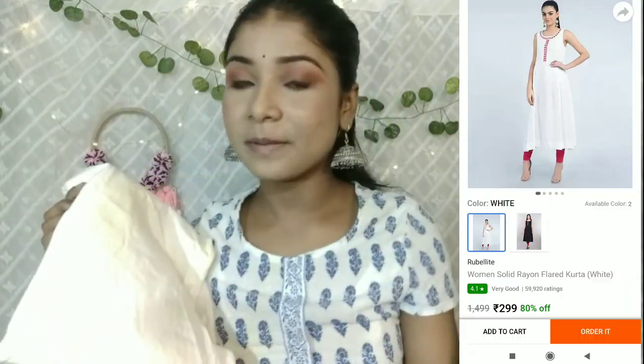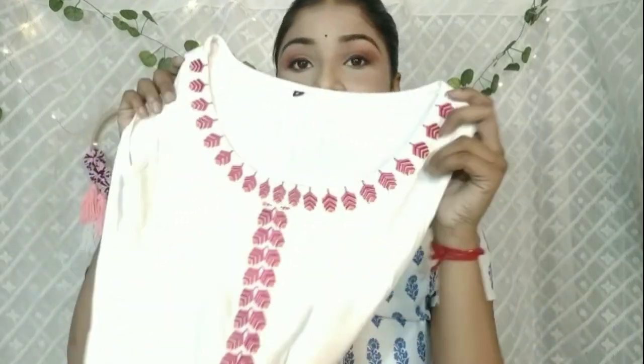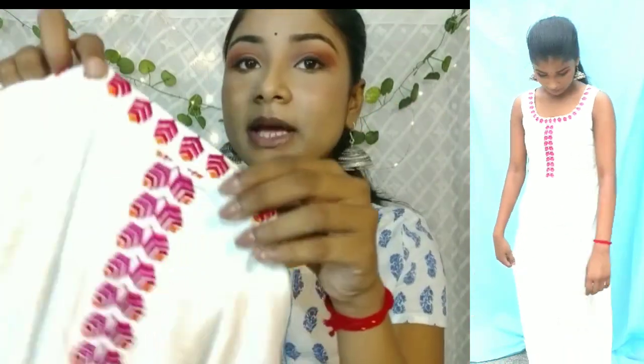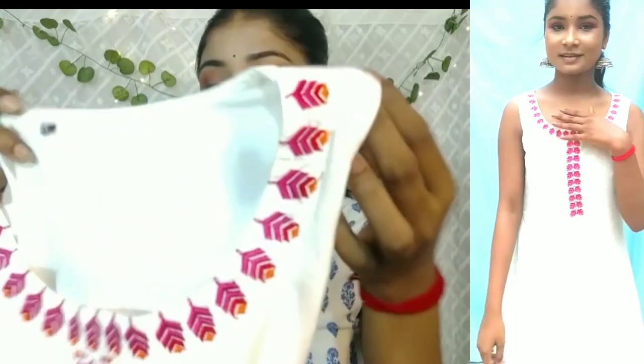First, let's talk about this kurti. This one is a sleeveless kurti. You can see on the screenshot how it looks in the app. It's a white color sleeveless kurti, and on the front it has a thread embroidery detail in pink and orange color. I am in size S. You can see all the brand details — I will mention them on the side of the screen.